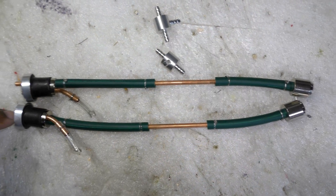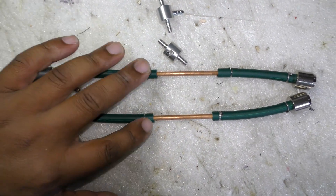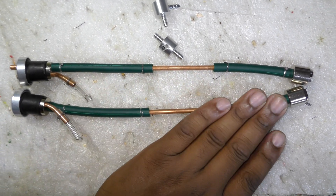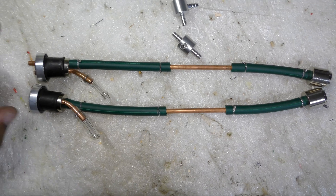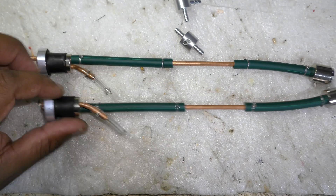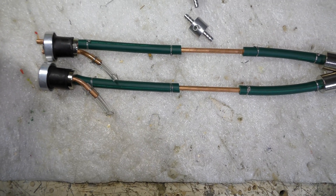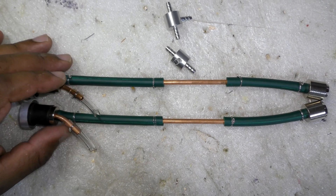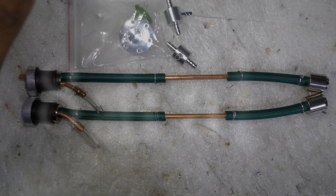Here's the final product almost. You can see that the pickups and vents are very much the same length and same size. With that done, we're going to seal this loose, install this in the tank, and then do a pressure test of the tank to make sure everything is good before we proceed.